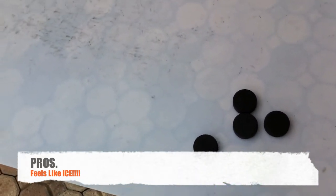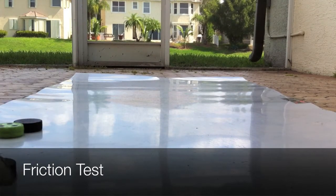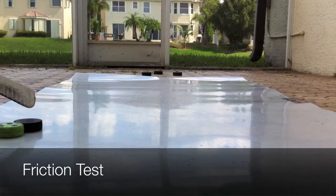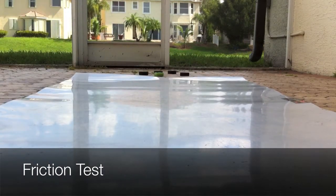Let's just go to a friction test. So here's the friction test: first I have three six-ounce black pucks, the regular kind — slides all the way. And now a roller hockey puck, which also slides even better, and then just another black puck.